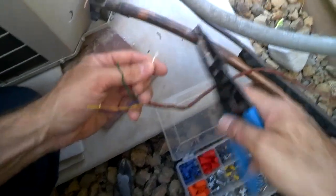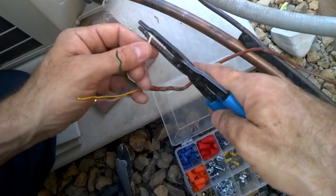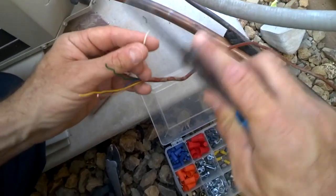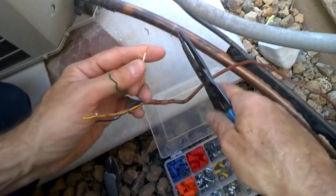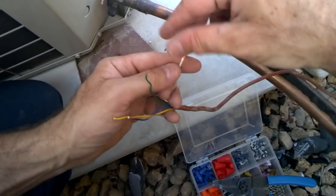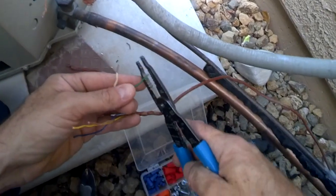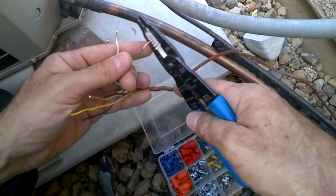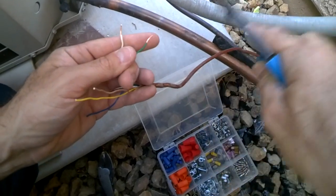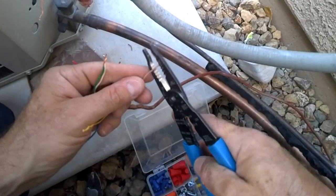When you strip your wire, try not to use too small of a hole because you don't want to scar the wire. A slight scar when stripping can cause it to twist off later when you're putting your wire nuts on, which can cause a short. I like to use a hole that's a little too big, then twist it slightly as I pull — that makes it just tight enough to yank off and I know my wires are clean that way.